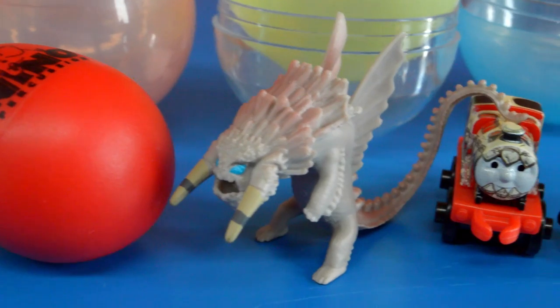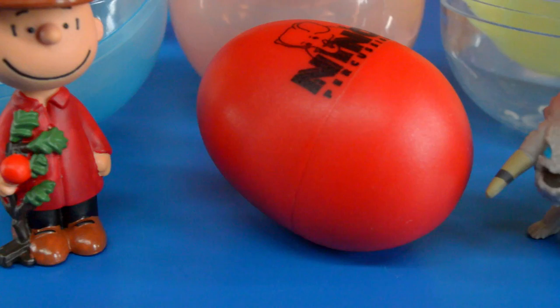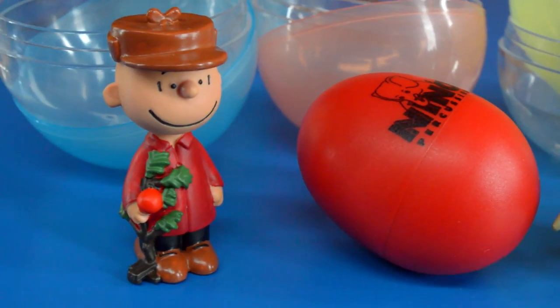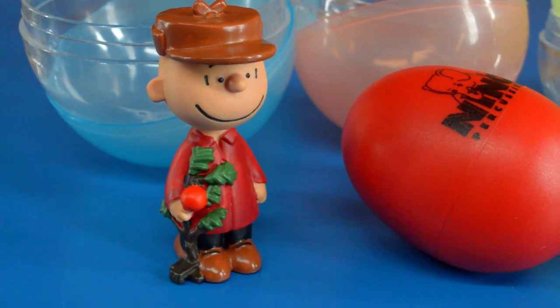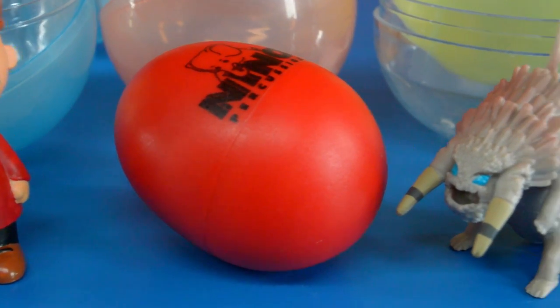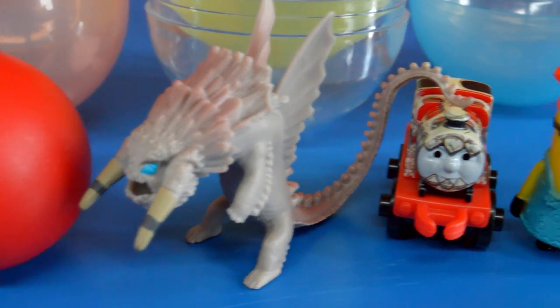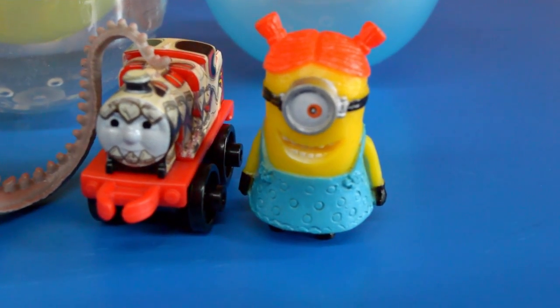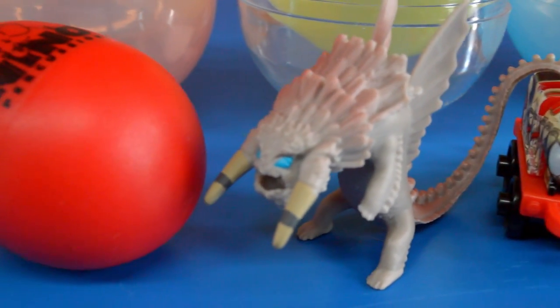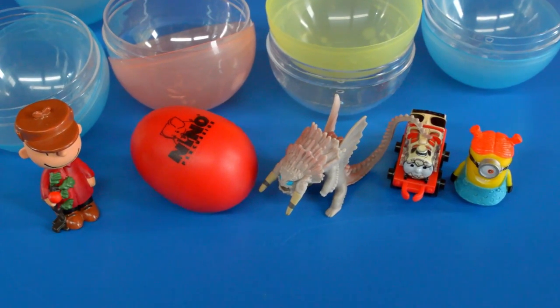Thank you very much for joining me in this week's episode of Toy Wrap Gashapon Surprise, where we take five dollars in quarters and stick it into a toy vending machine and see what kind of cool toys we get out of it. This week we got a Charlie Brown figure, a Niño percussion instrument, an alpha dragon from How to Train Your Dragon, James Train from Thomas and Friends, and a girl minion. If you like these videos, please like and subscribe. Thanks for watching. My name is Andrew Dozo, and that's a toy wrap.